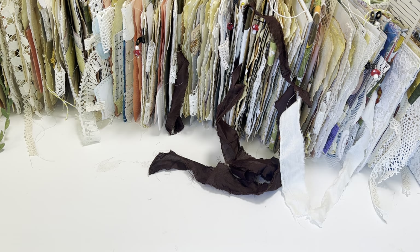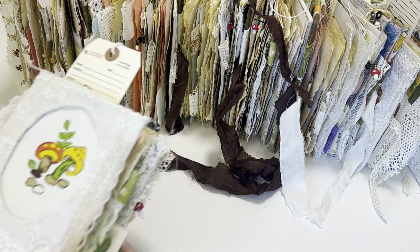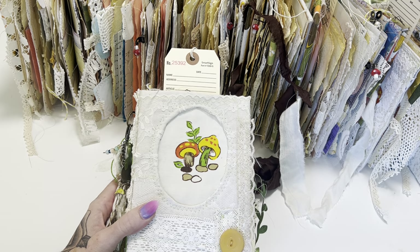I only have nine available. It was the most I could do because I put a ton of time into decorating them and making them super fun for you guys. They're all a little bit different but obviously the same theme — the mushroom vintage theme. I used a lot of vintage and handmade papers in these and a lot of fun ephemera.